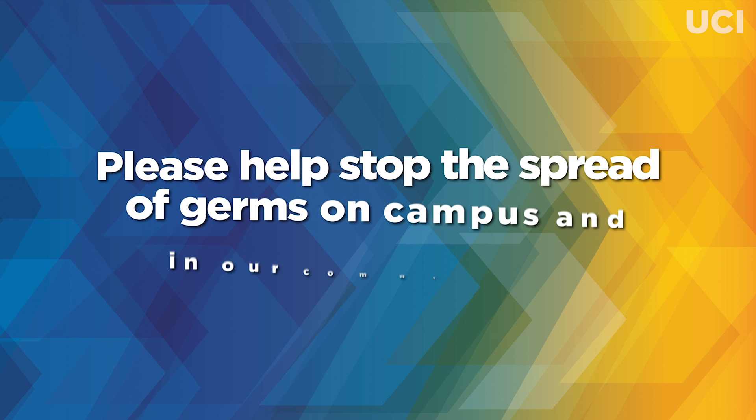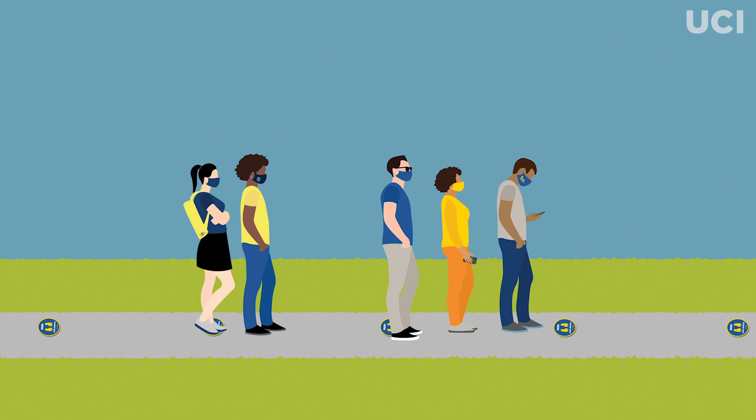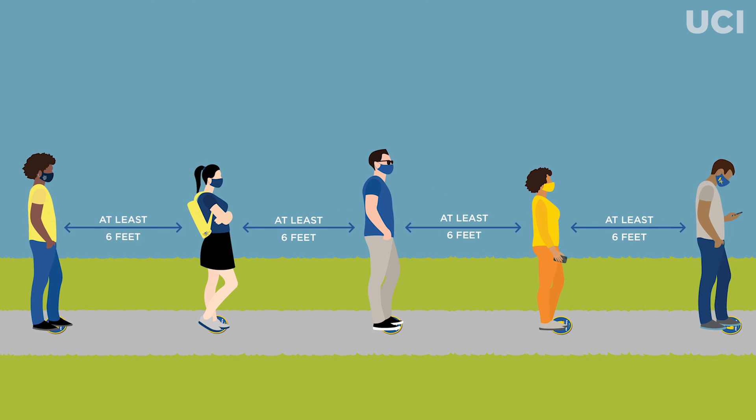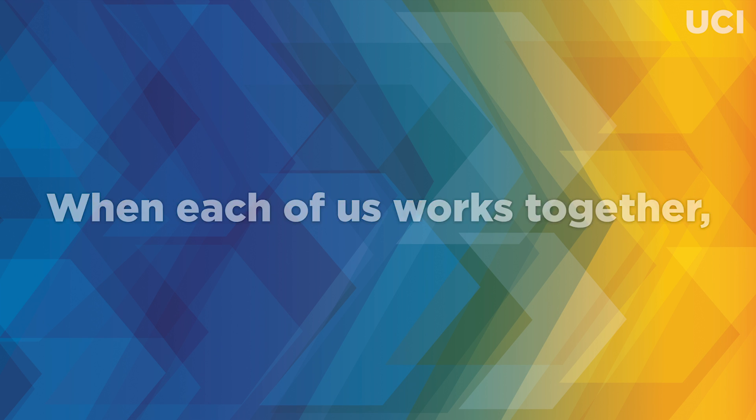Please help stop the spread of germs on campus and in our community by wearing a face covering, maintaining at least six feet of physical distance, and washing or sanitizing your hands frequently. When each of us works together, we can move UCI forward.